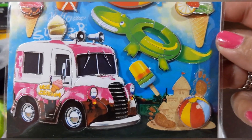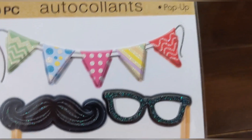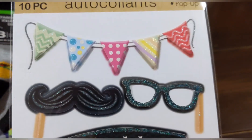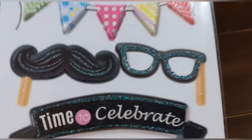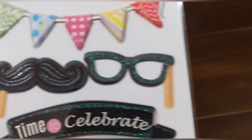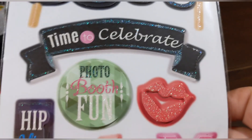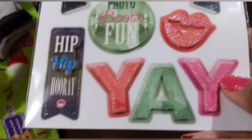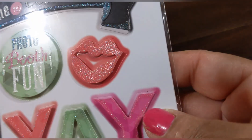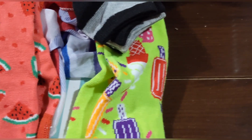This one is 10 in a set, pop-ups as well — a photo booth set. You get a cute banner with different patterns, a mustache with a little handle, glasses with a handle and shimmer. It says 'time to celebrate,' 'photo booth fun,' 'hip hip hooray,' cute lips with sparkles, and a big 'yay.'